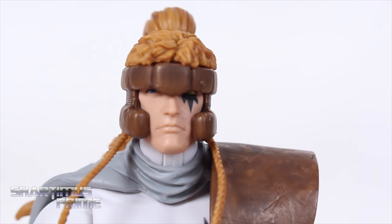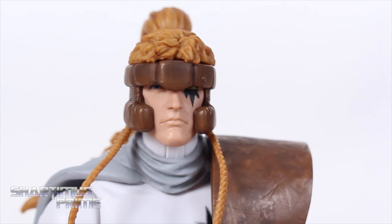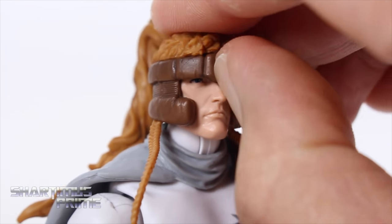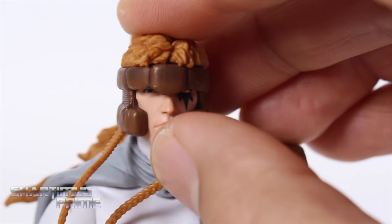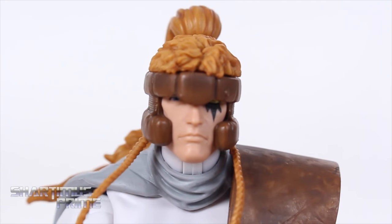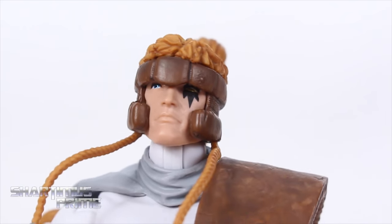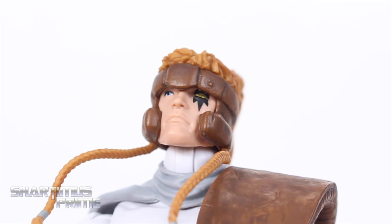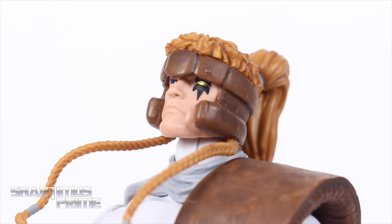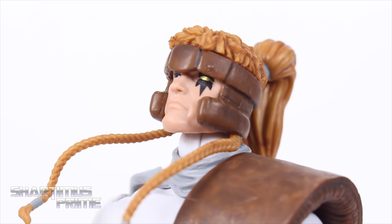Looking at the head sculpt, I think it looks really good — they did a really good job with this. The only thing is that the headband is just a little bit too low, so it's really hard to see his eyes. But I do think the eyes look really good, especially his left eye having that nice gold paint on there, which is really tricky to see. If I tilt the head back further you can see it a little better — nice gold paint on his left eye right there.